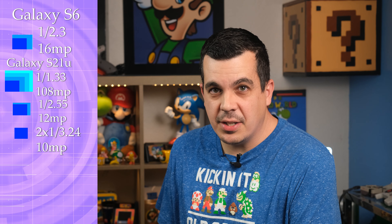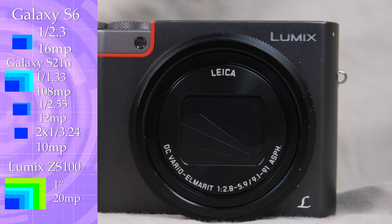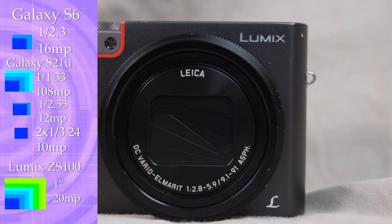They will also both output 12-megapixel images from the 10-megapixel sensors for some reason, so there's definitely some computational trickery going on. The next largest is our first step into real cameras with the Panasonic ZS100. Here we move away from fractions of an inch to a full 1-inch sensor at 20 megapixels.